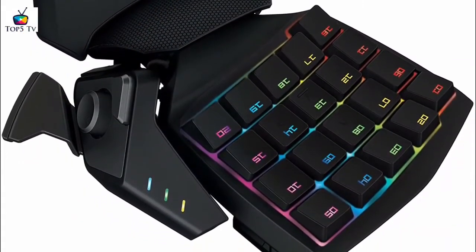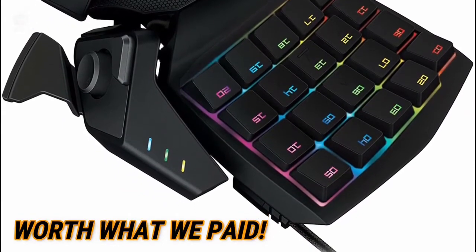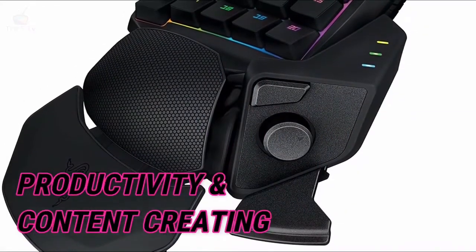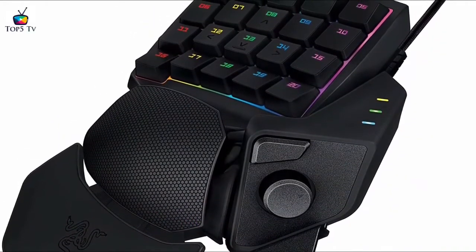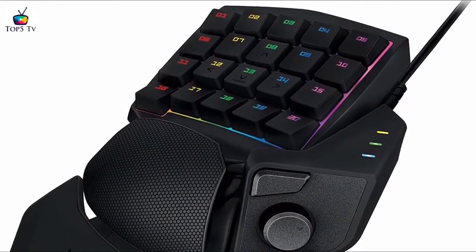As soon as we got it out of the box, we could easily tell that the material is worth what we paid. We didn't just find this helpful with most games — we also found it useful for productivity and content creation. We found a lot of professional content creators use this to make their workload smoother and faster. Instead of having to press Ctrl-C to copy and then Ctrl-V to paste, they can be done easily with two keys by mapping the buttons respectively.